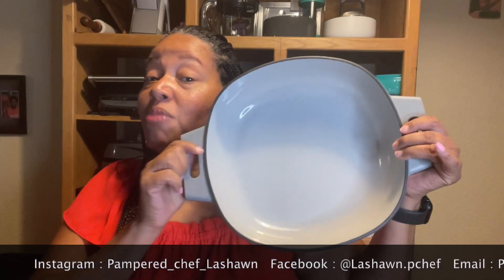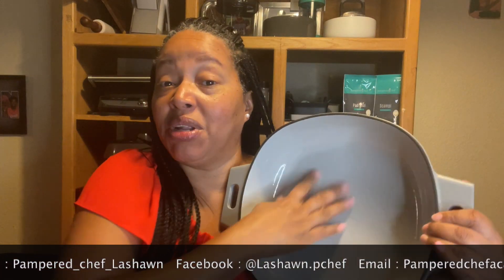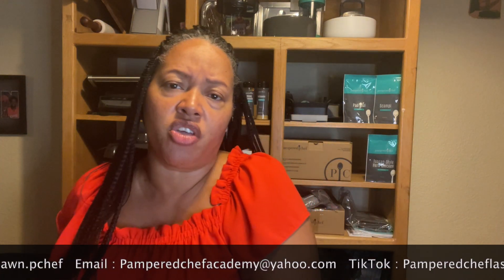Hey everybody, it's your Pampered Chef Chick LaShawn here to talk to you about five things that you should never ever do with cast iron. Cast iron can come in a couple different forms. You might have an enameled piece — enamel on the inside, cast iron on the outside. This doesn't really have special instructions; you can use it like most of your other pots and pans. But if you've got some authentic cast iron, keep in mind these things can last forever. They can be passed down from generation to generation if you take care of it.